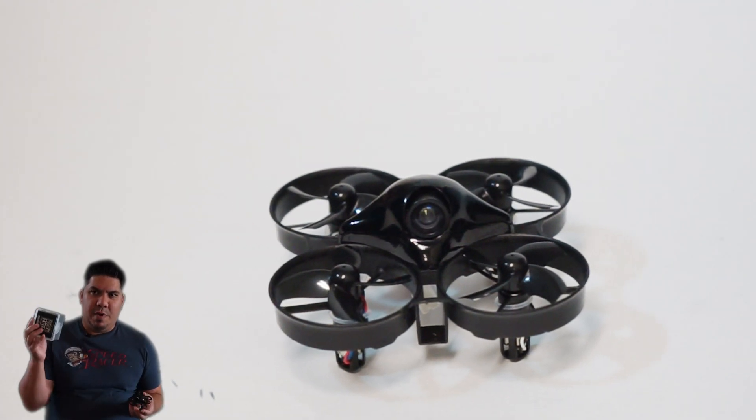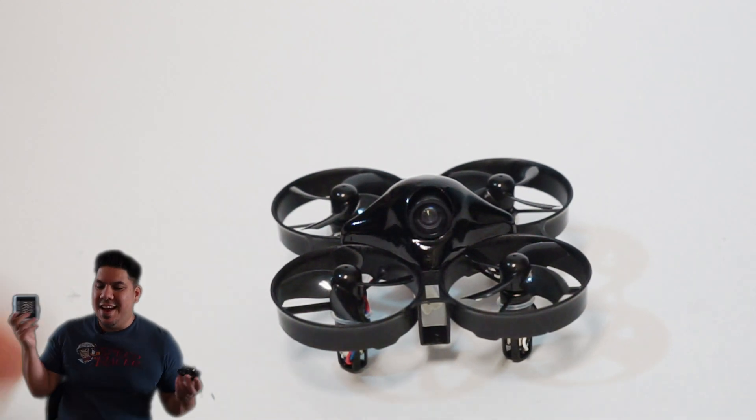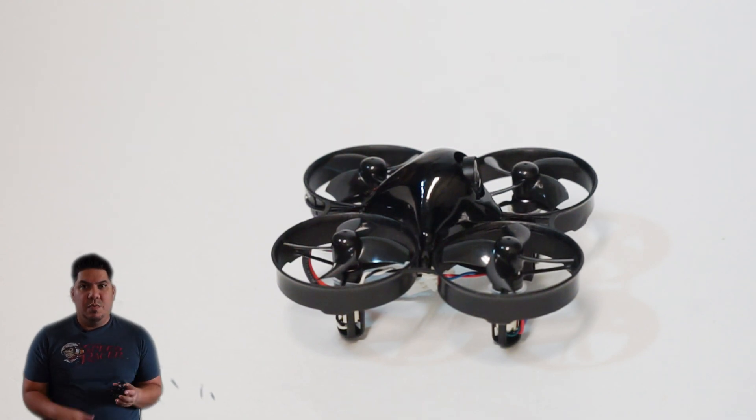What it does give you is a nice cohesive package — the box reminds me of something you'd pick up in the Toys R Us toy aisle as a kid. I really like the packaging, it gives you spares, and a nice branded battery. At $100, is it worth it? A skilled whoop pilot can do some special things with this.